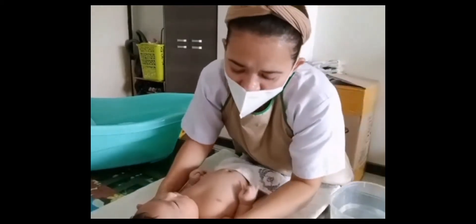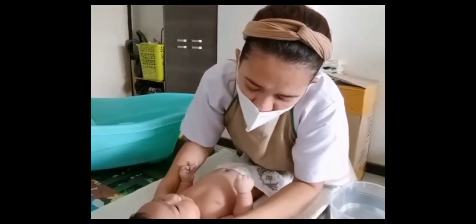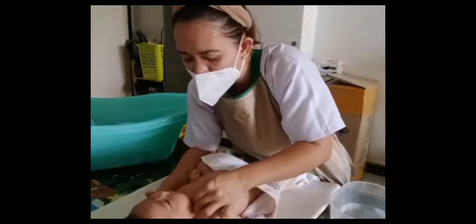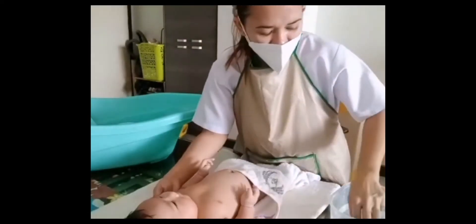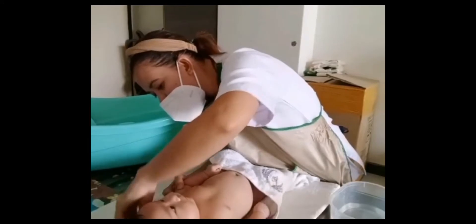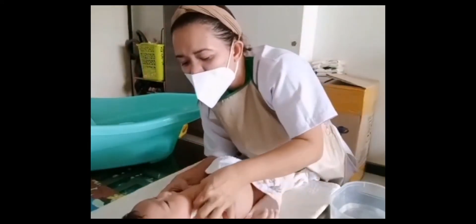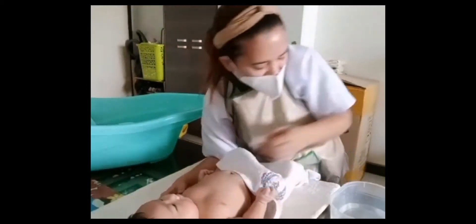Next, the side of the ear — the otic side — outward to the back going down to the neck. And also at the other side, the outer ear part of the baby, from outside to the back down to the neck. Slow and gentle to clean the baby.